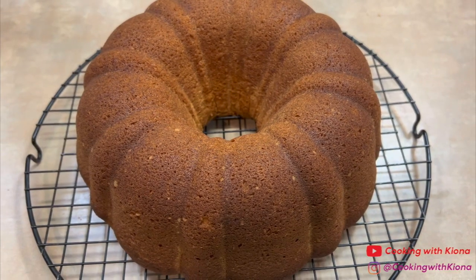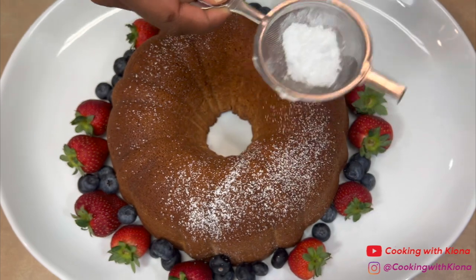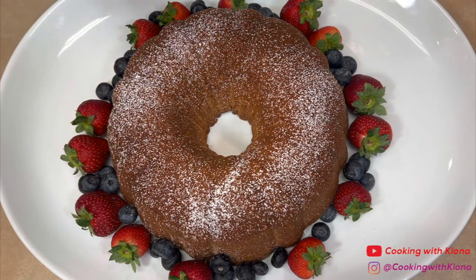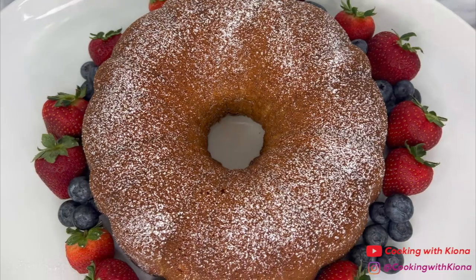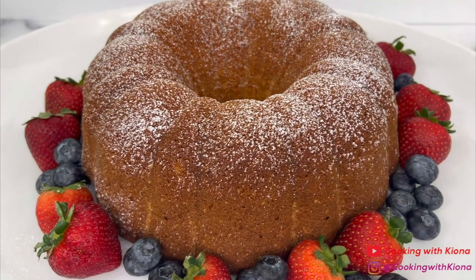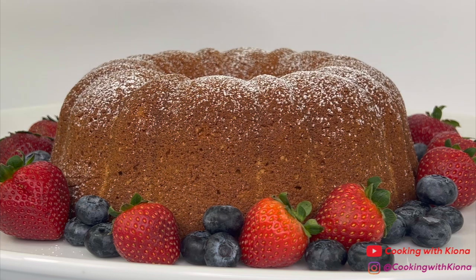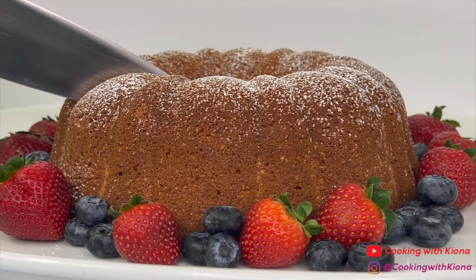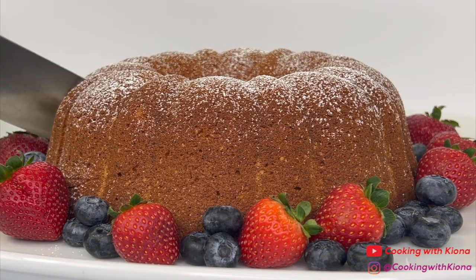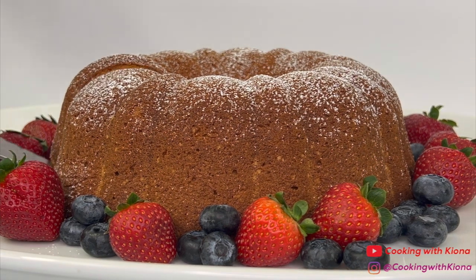Once your cake has completely cooled, you can go ahead, slice it up, and enjoy. This is optional, but if you want, you can dust your pound cake with powdered sugar. And this is the finished result! This pound cake is so, so good — it's soft, sweet, moist, and delicious. Plus, the recipe is simple and easy to make. Fun fact: pound cake got its name because the original recipe called for a pound of sugar, a pound of flour, a pound of eggs, and a pound of butter. I just thought that was neat.